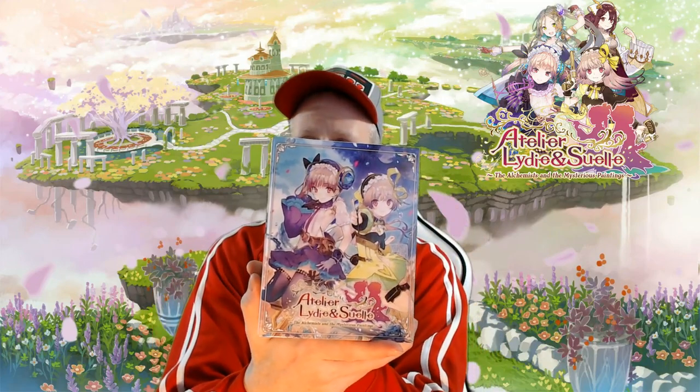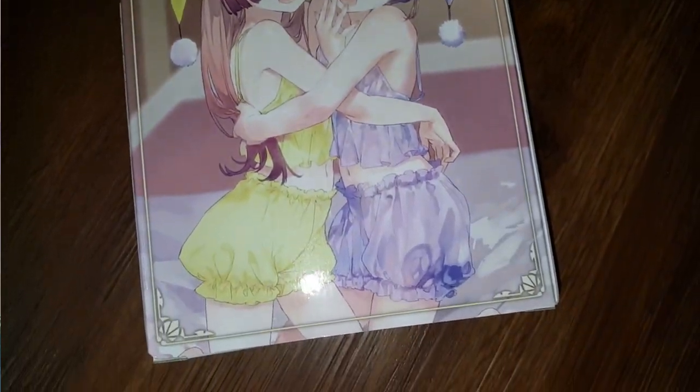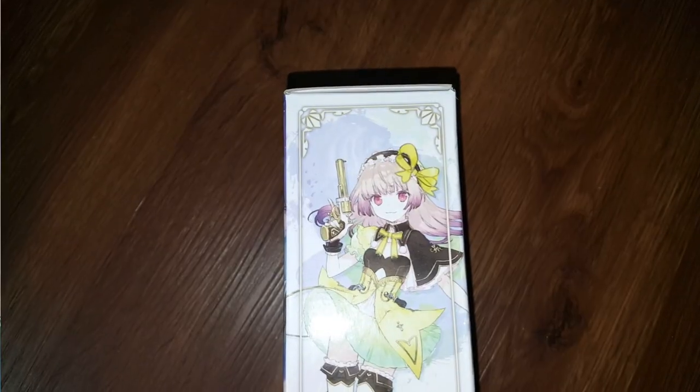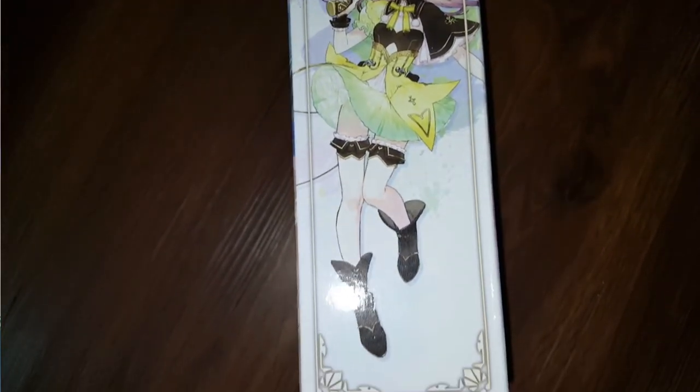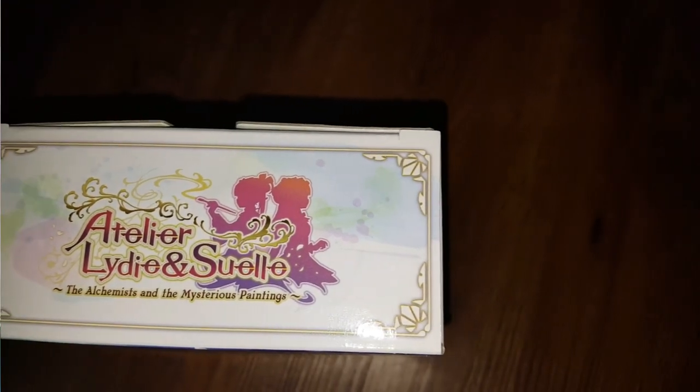There is some wrapping on it here. I like how it says 'for hybrid system.' That's pretty cool. This box is really nice — pretty sturdy. It has all the artwork and characters on here for the game, nice and colorful. We'll show you all the sides. There's the back. This box is pretty heavy too, so the hardcover art book is probably adding some weight. There's the logo and the Koei Tecmo logo there.